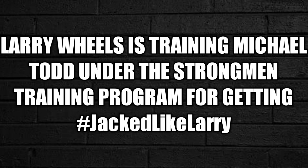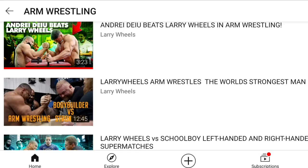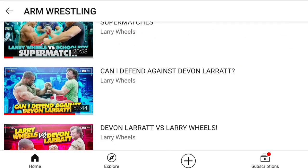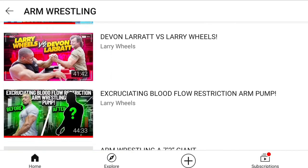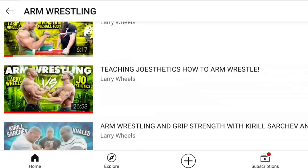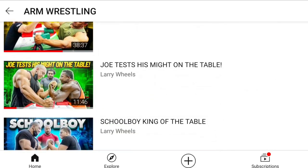First of all, let me give you a brief description about how Michael Todd's Dubai Tour, his arm wrestling training and strongman training is going on with Larry Wheels. For the past couple of years, for any strength athlete to grow his channel and social media presence, Larry Wheels has been the go-to person.